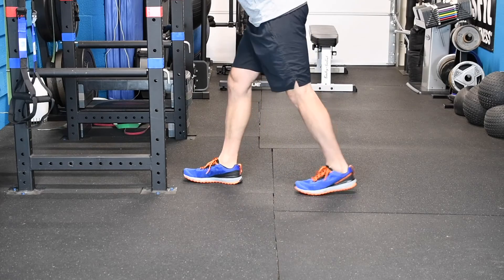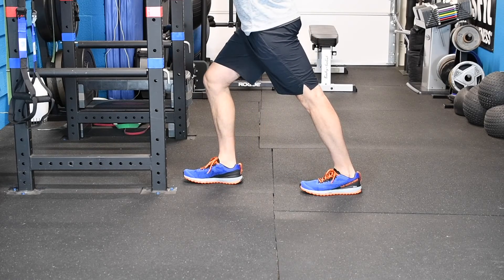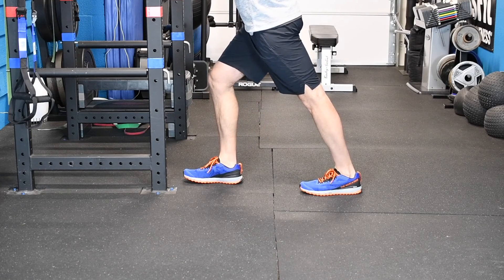For this one, you're going to place your foot back behind you about two feet, keep your foot nice and flat, knee straight, and you should feel a stretch pretty quickly here.